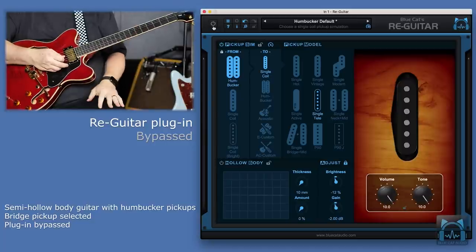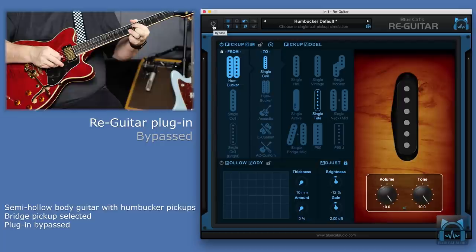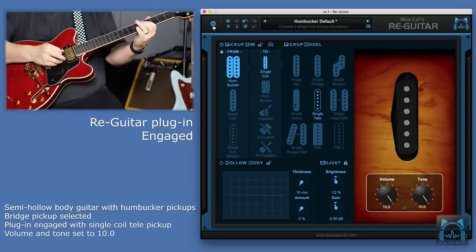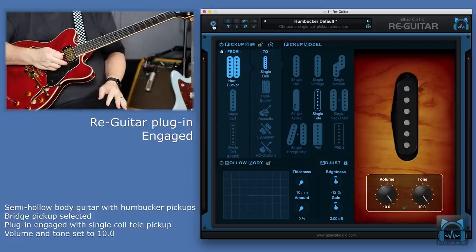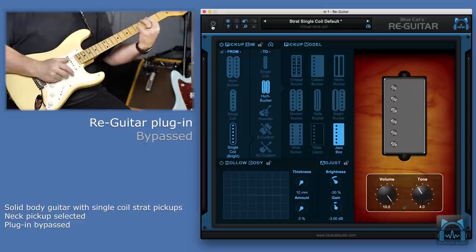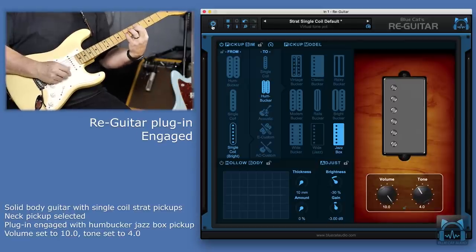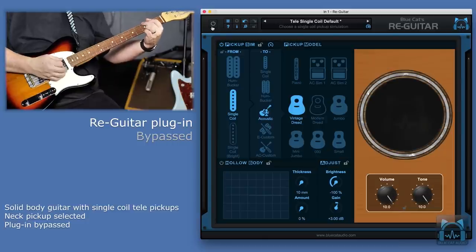Have a humbucker guitar, but need a bit of tele-twang? What about a single-coil strat style, but need more of a mellow jazz box? Or what about having a single-coil tele and transforming that into a vintage dreadnought acoustic?